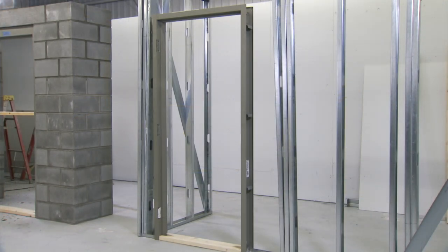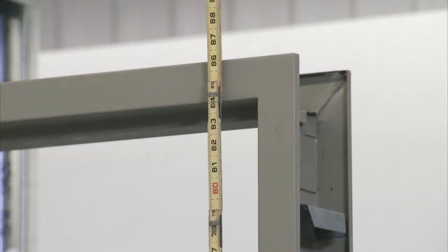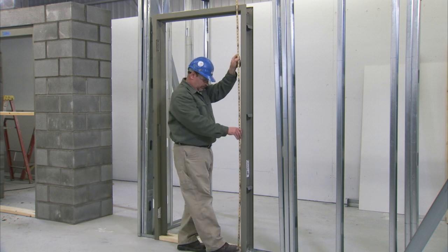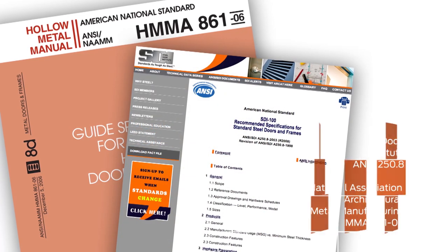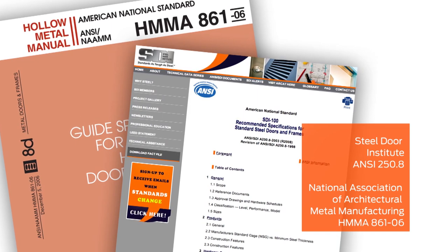Proper anchor spacing is important. An anchor must be above each hinge and directly across at the same height on the strike jamb. We're installing a seven-foot frame in this application. Frames taller than seven feet six inches will require additional anchors. For additional guidance on anchor placement, consult the industry standards as published by the Steel Door Institute or the National Association of Architectural Metal Manufacturing.